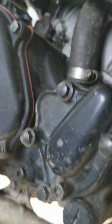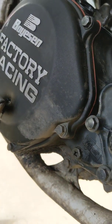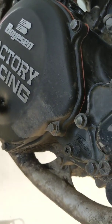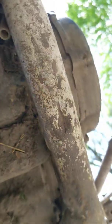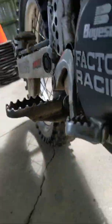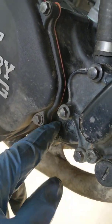Then you take this bolt out completely. When it's done draining, you put the bottom motor drain bolt back in at a specific torque — hand tight. Then you put this bolt back in, add it a little bit.